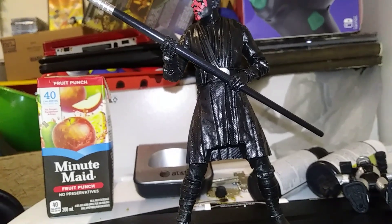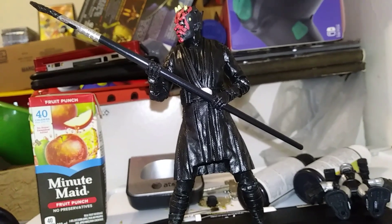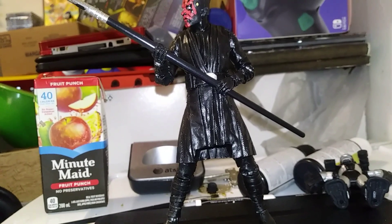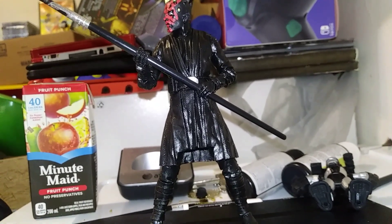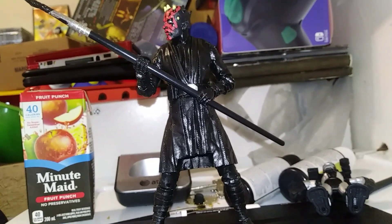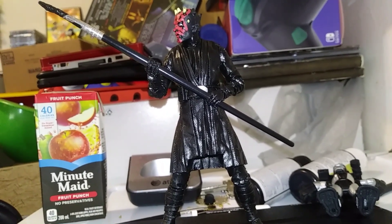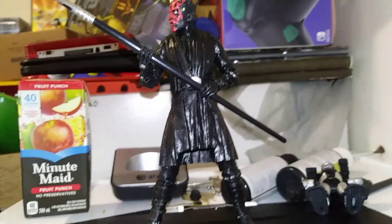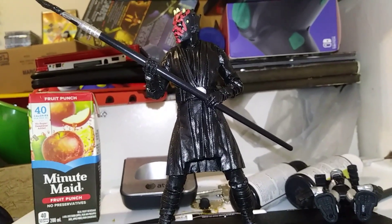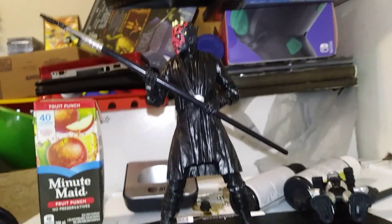I'm thinking about trying to paint the face too, but that is going to be really tough. I gotta do the legs again — I'm gonna do another coat on the whole thing. I'll keep you posted when I have the whole thing done. I'm gonna have the robe dyed black, and I'm gonna paint the double-edged blade to make it look a little more realistic and shiny.